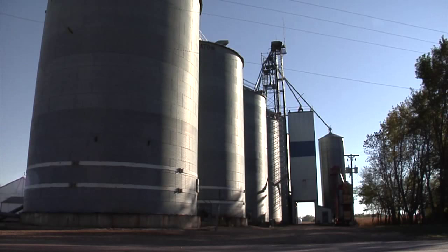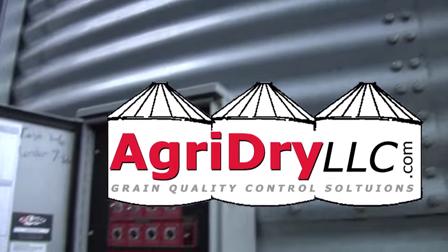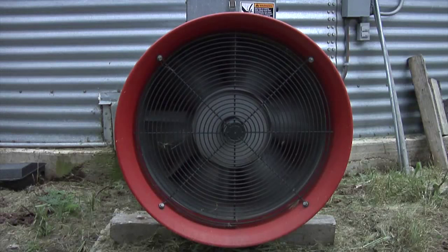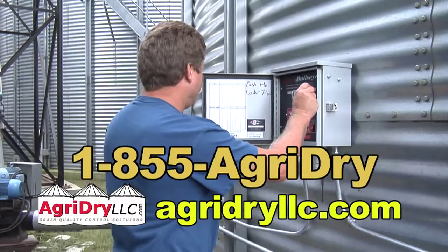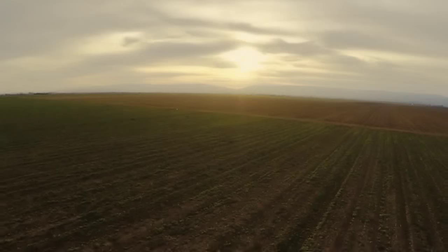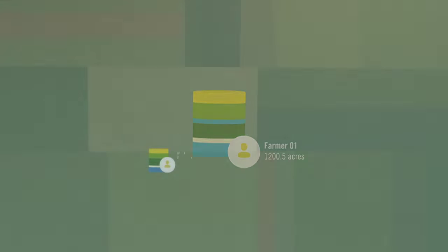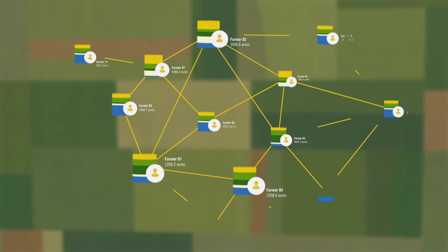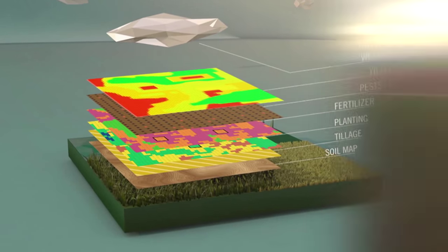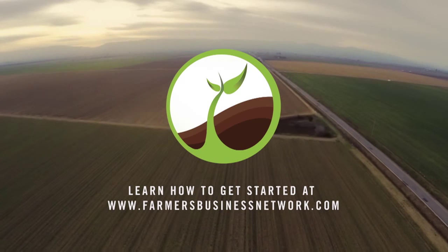FBN connects real data from tens of thousands of fields and provides trusted analysis on hundreds of seeds, practices, and field performance to maximize your profits. Find out how your fields, seeds, and practices compare today by joining the FBN community at FarmersBusinessNetwork.com — just $500 per year for unlimited acres. For speed and year-round effectiveness in your tillage program, the Quick-Till from Norwood Sales allows you to move quickly through your fields, maximizing time and improving yield. The Quick-Till is ideal for both spring and fall applications, from preparing a healthy seedbed early in the season to breaking up corn residue after harvest. Call Norwood Sales today.